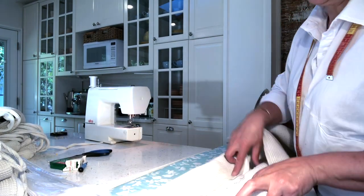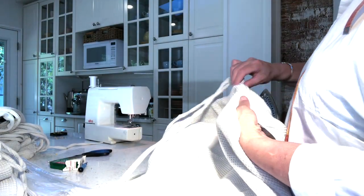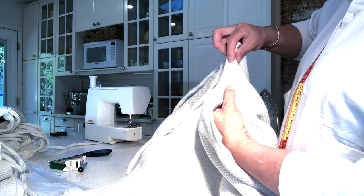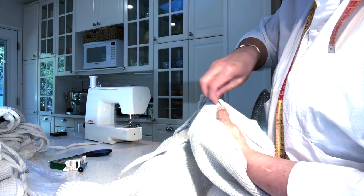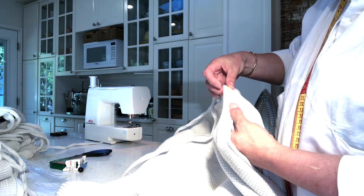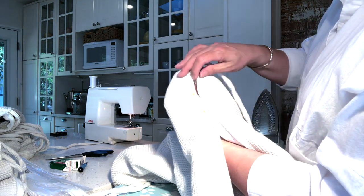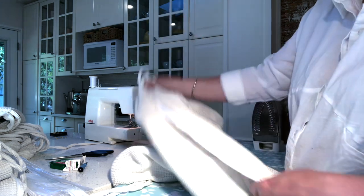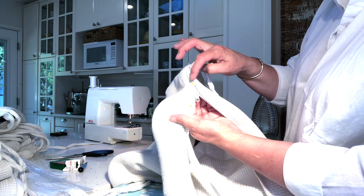I slip my hand in — you can see it's wide open. I stretch it out so it's nice and tight, confirm the zipper is right there lying nice and flat, and add two pins because this is a wider zipper. Even with the opening, I can confirm it's flat. To sew this side, I have to open the zipper so I can get started.